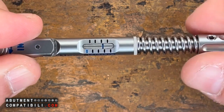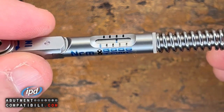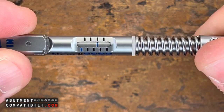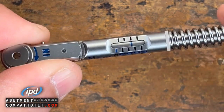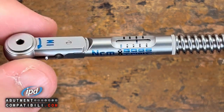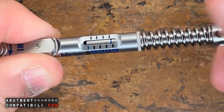If I want to work at 25 N, I will move to the intermediate notch. So at this moment, I am between 20 and 30, exactly at the 25 notch. At this moment, my ratchet exerts a tightening torque of 25 N. It is always advisable, when we put the ratchet away, to decompress it.